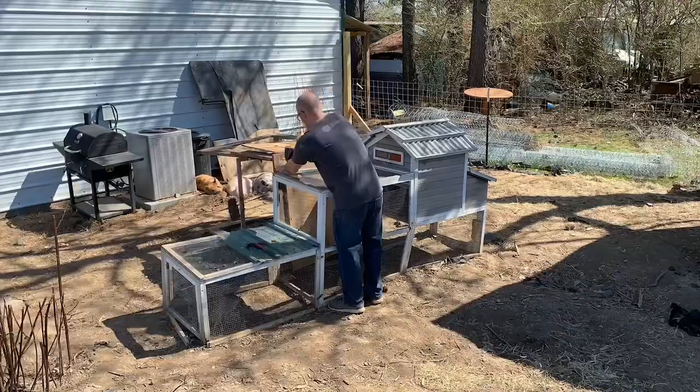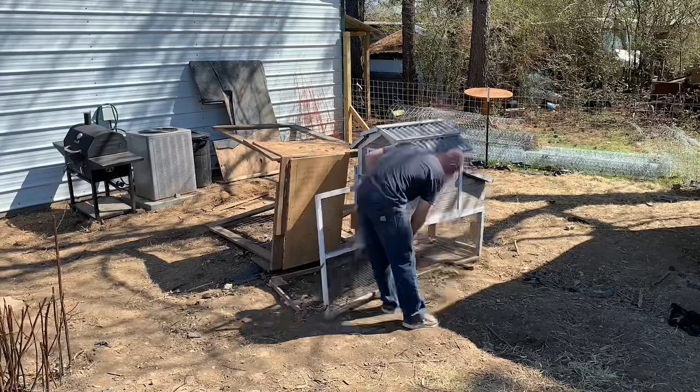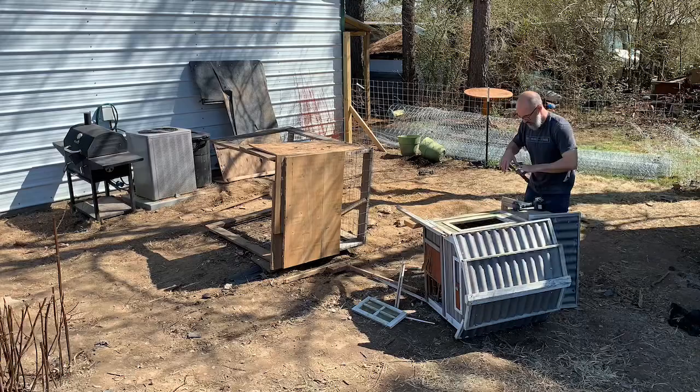I started by tearing apart this broken-down chicken coop that my buddy Jared gave me. Sorry, Jared. You were right — it needed more than just screws. And because I have a hard time throwing anything away, I saved all the hardware, hinges and latches and stuff like that as well.